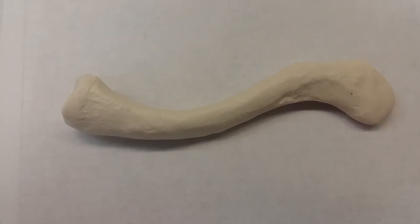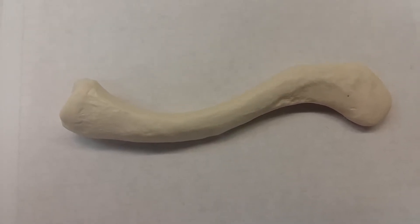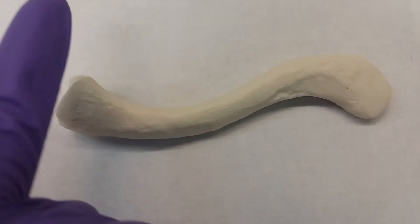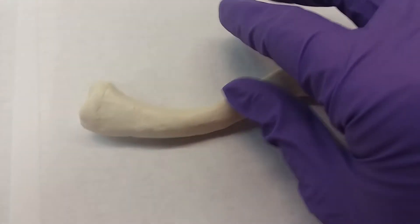This is the clavicle, otherwise known as the collarbone. There are going to be two major structures we'd like you to learn, as well as orientation. You're going to know that there is a sternal end, which looks a little flat with a slight depression.